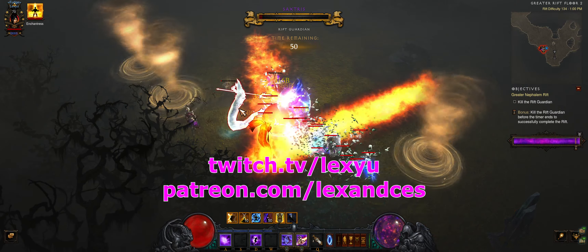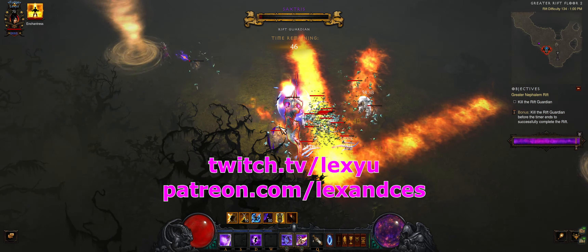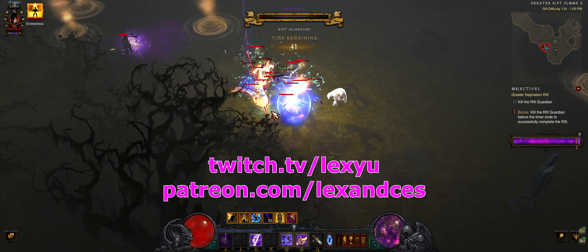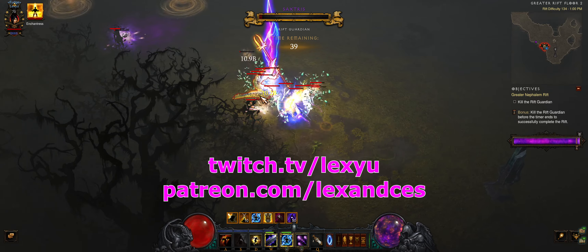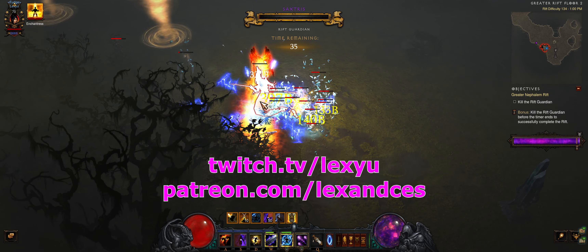Please like the video if this helped or you enjoyed the run, and subscribe for more content. Feel free to stop by the livestream if you have any questions or comments. I'll be pushing with other builds until the PTR releases soon. Hopefully Wizard gets some much needed buffs next patch. Happy slaying.